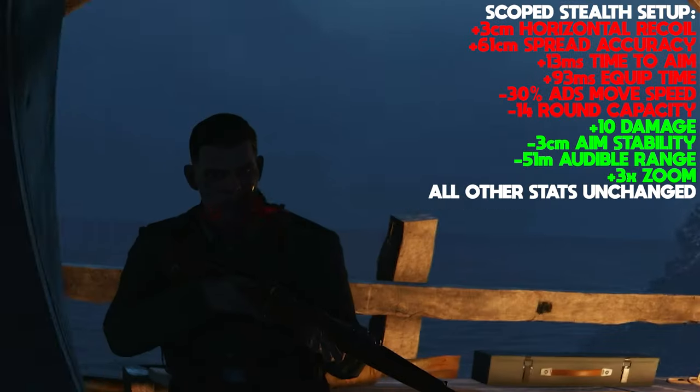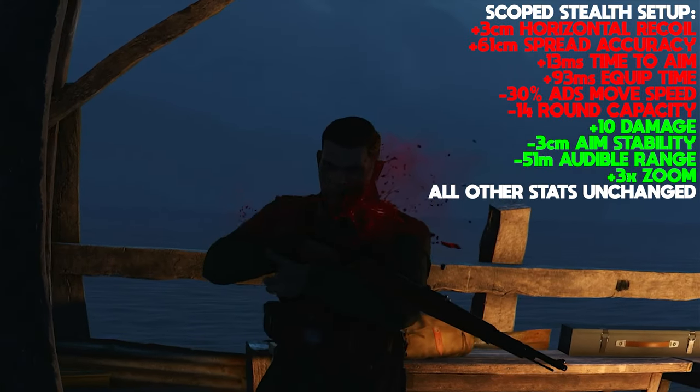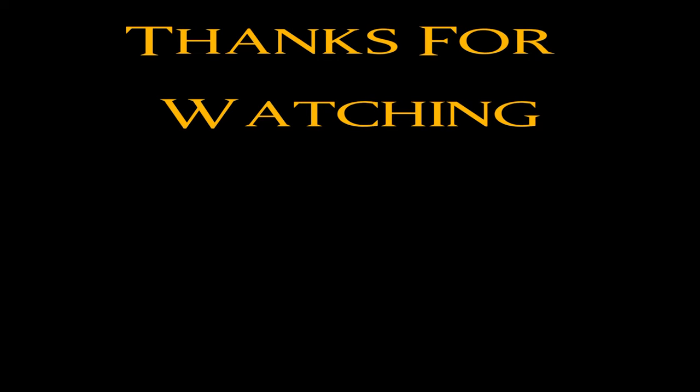It's lethal, quiet and scoped. What more could you want? Thank you everyone for watching the video. Remember to like, subscribe and comment — it costs you nothing and it's a great way to help out the channel. Stay safe and goodbye.